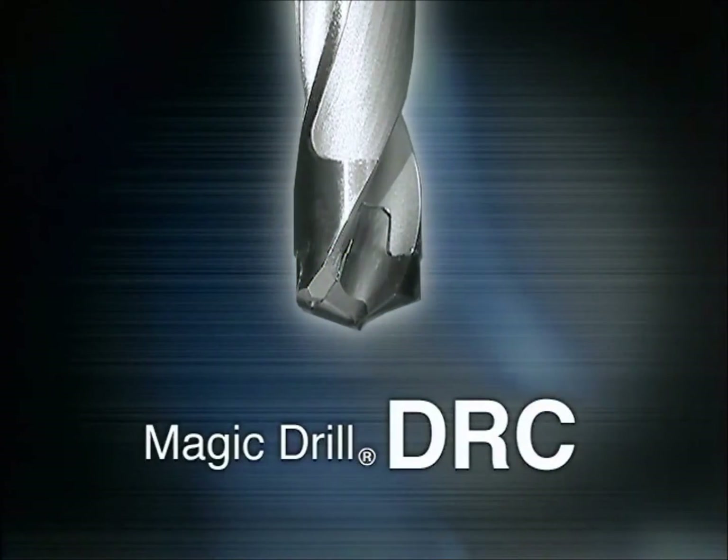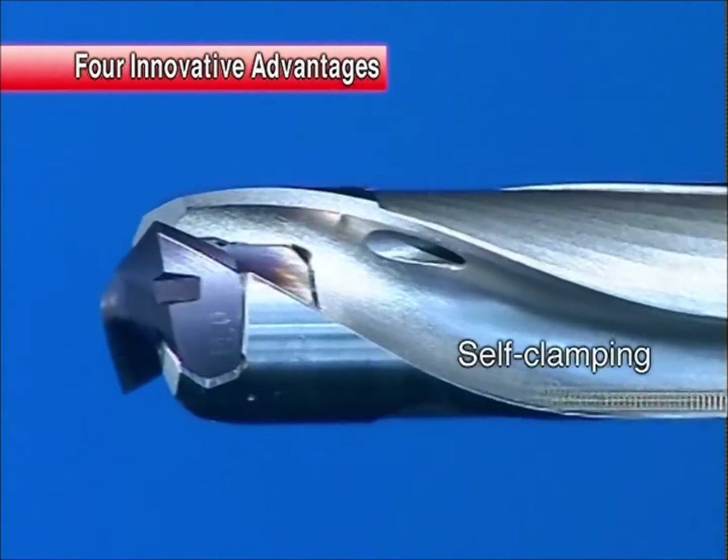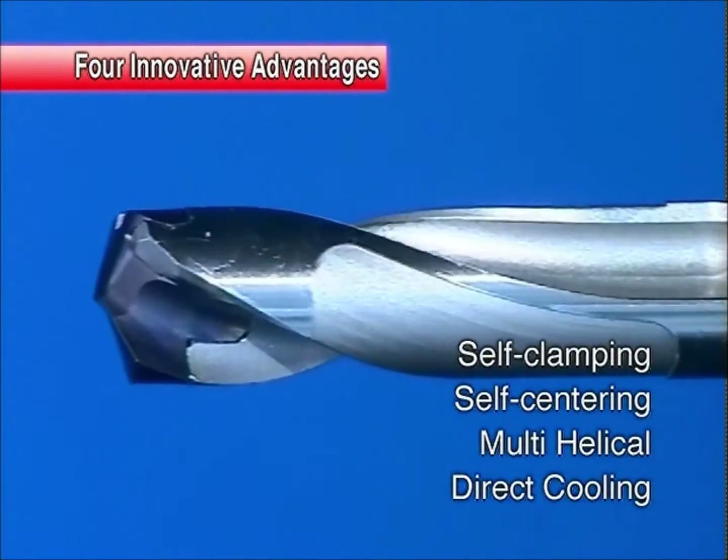MAGIC DRILL DRC. The MAGIC DRILL DRC achieves excellent performance through its four innovative design features.